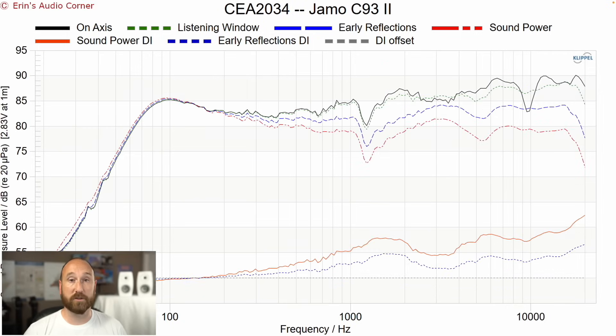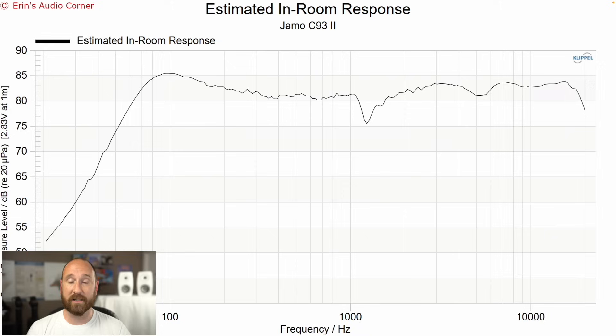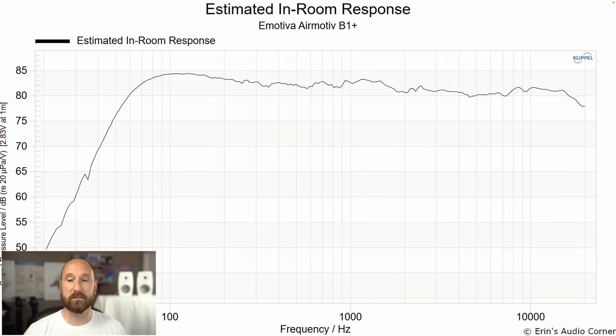I actually like the B1 Plus a lot. Here's the frequency response — compare it back to the Jamo. See how different they are? Two things to point out: the on-axis response is much more linear, and the sensitivity is roughly the same at about 84 or 85 dB. The only thing that bothered me when listening was a resonance right through here, but you can equalize that out. The early reflections directivity index is pretty smooth, so that area is equalizable. It takes much better to EQ than the C93. And if we look at the estimated in-room response, the B1 Plus trend line is much smoother — it follows the trend very well and is a much more linear, accurate speaker.